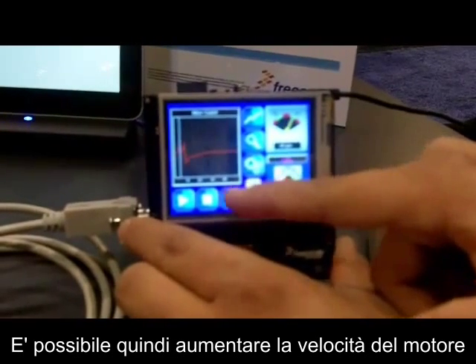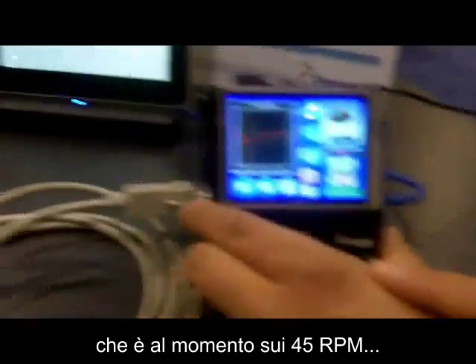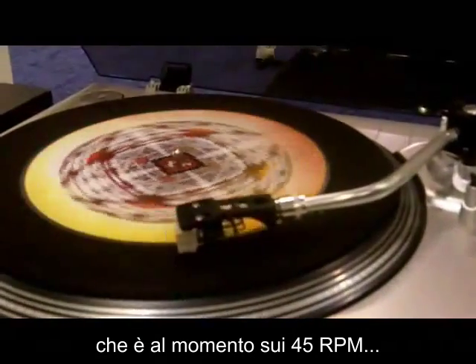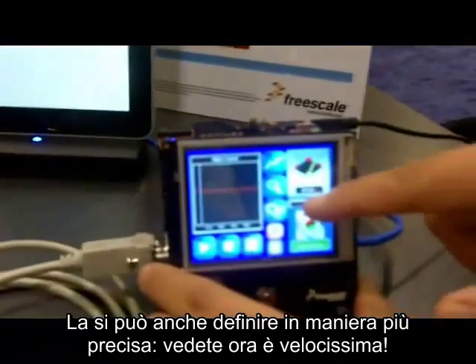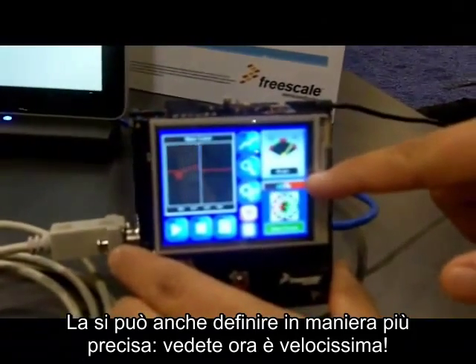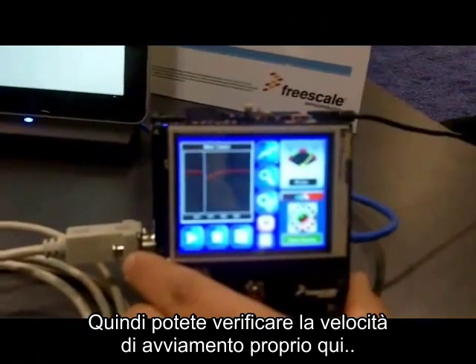I'm also able to accelerate the speed of the motor. So now we're running at 45 RPMs — as you can see, the turntable is running a little faster. I'm also able to fine tune that speed. I can crank it up a little bit more, so you can see the ramp on the motor control speed.